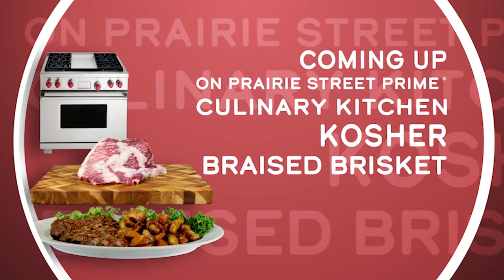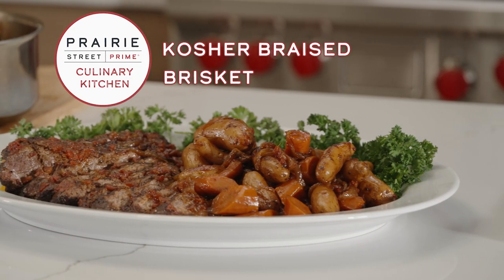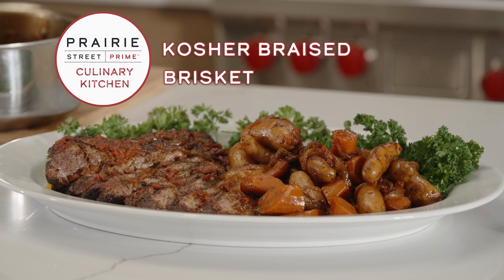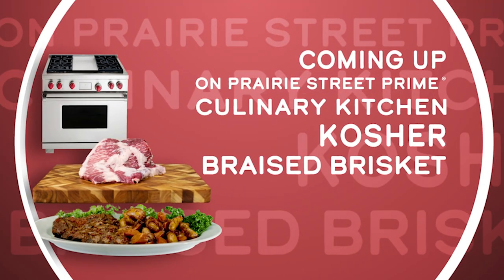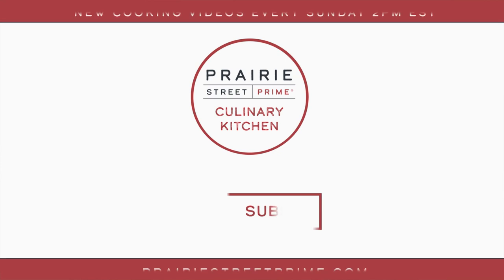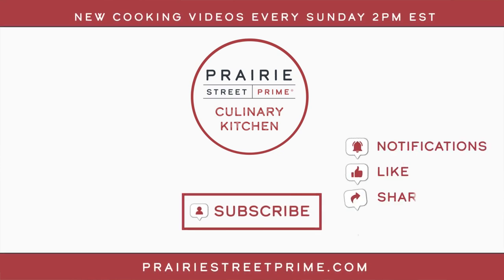Coming up next on the Prairie Street Prime Culinary Kitchen channel, you'll learn how to make delicious kosher braised brisket. Great food is both great method and great product. We showed you the method here today — now it's your turn to go out and get the product. Head over to PrairieStreetPrime.com to get some of the best kosher meat you will ever experience. Please make sure to subscribe, like, and share. And if you'd like to stay abreast of our weekly content, please click the notification bell to become a part of our culinary community.